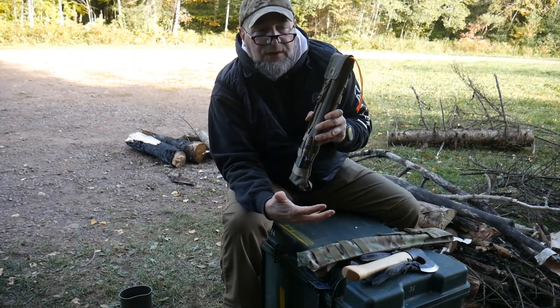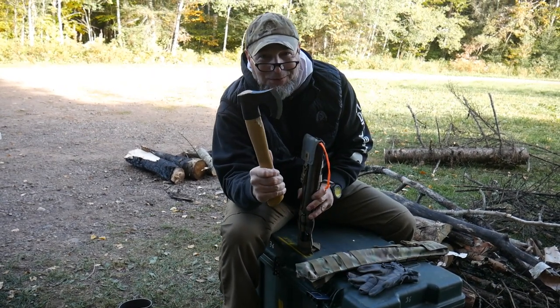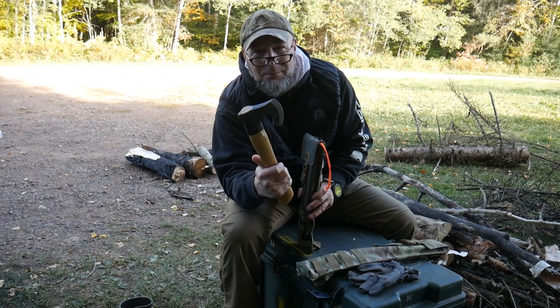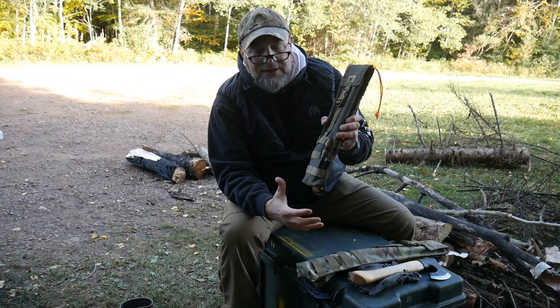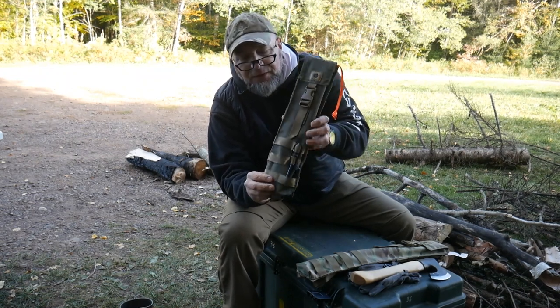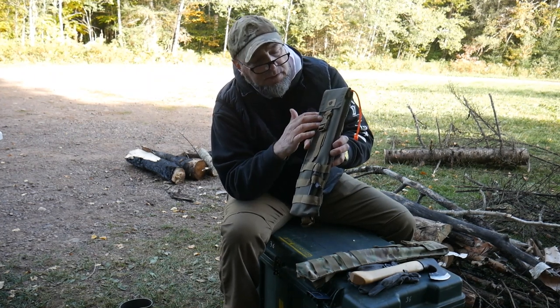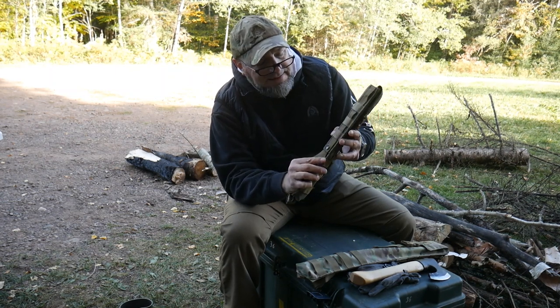I mounted one of our med pouches from Black Scout Survival up on the front — that makes sense because when you're out processing firewood you run the risk of injury. This Roselli has bitten me once or twice. Imagine burying it in your kneecap — you'd want a med kit. So you can put a pouch with a boo-boo kit or a full med kit on the front. I'll often put a ferro rod on the back side, and sometimes a small knife on the outside, so I've got a knife, folding saw, and ferro rod all together.